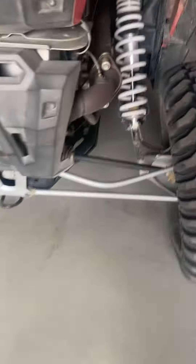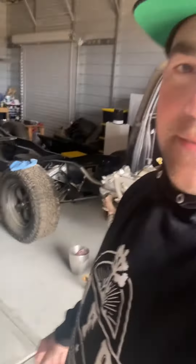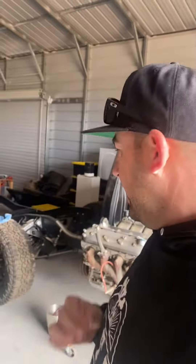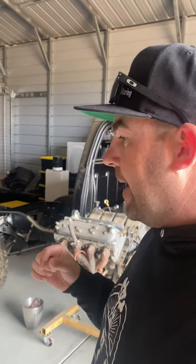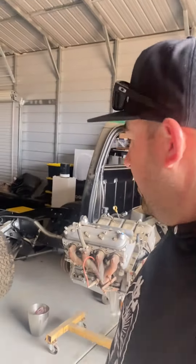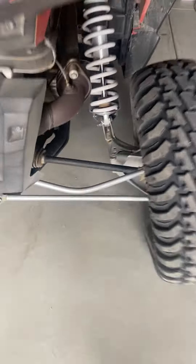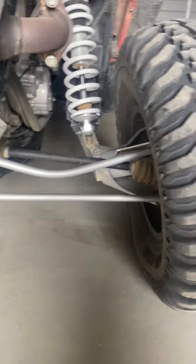So one of the radius arms got bent yesterday. I don't know exactly when — I did hear a loud pop. I was just transporting the vehicle down a dirt road, not really doing anything crazy. I don't know if it happened before that and the pop was just from binding in the suspension. It was the top one on the passenger side.